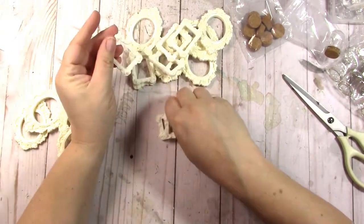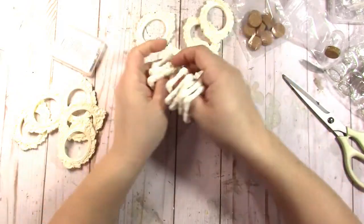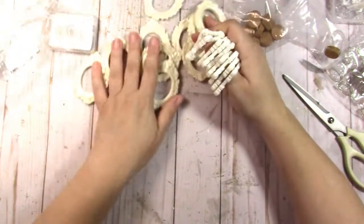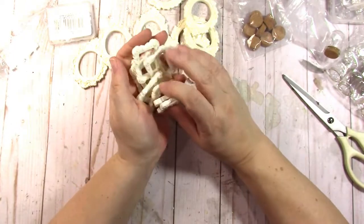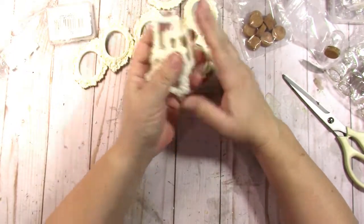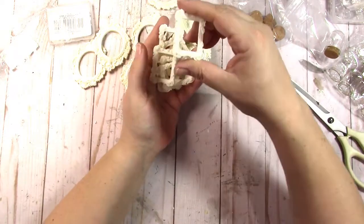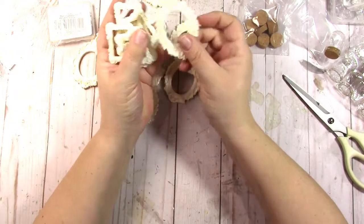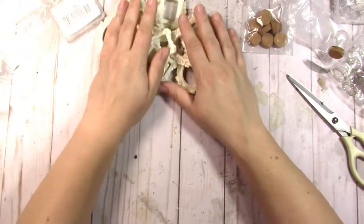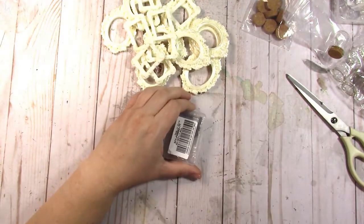It looks like there are two different frame styles in here — counting through, maybe nine or ten of each. There's a little square one and a bigger round one, so I'll definitely be putting those to use.